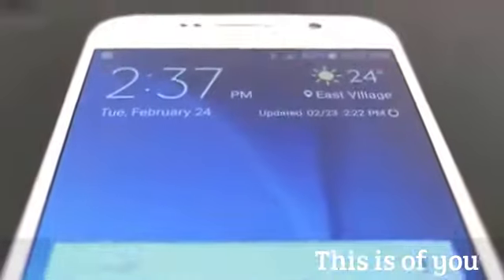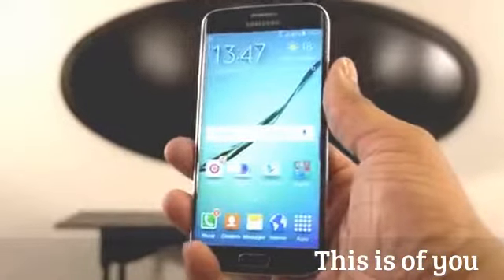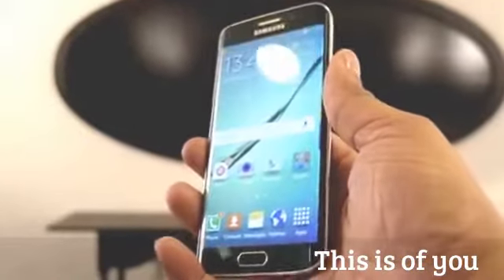Hey, what's up guys, Soulja Knows Best here. Samsung has officially unveiled their two new flagship phones, the Samsung Galaxy S6 and the S6 Edge, and here are my first impressions of both of these phones.